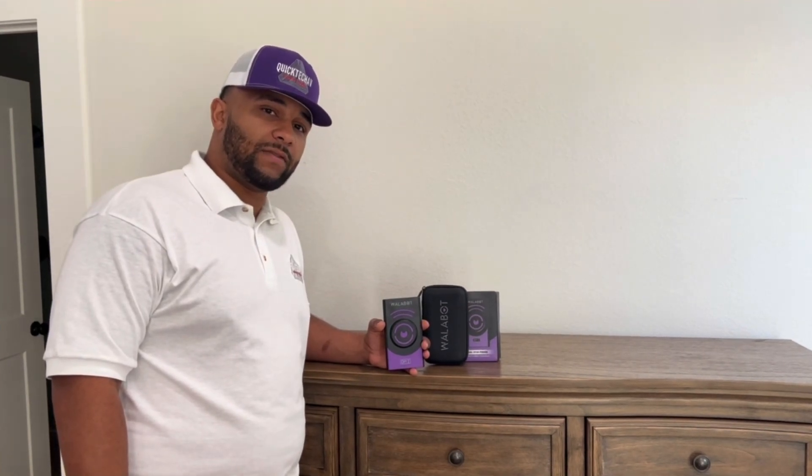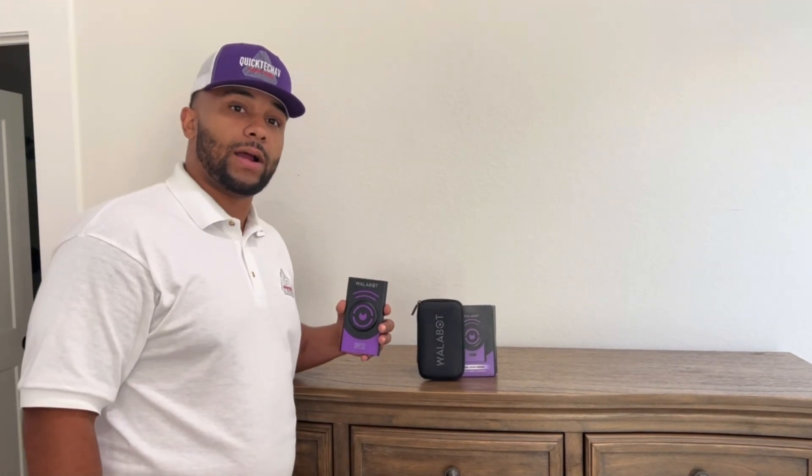Hello everyone, it's Kermit with Quick Tech AV and today we're going to show you the Wallabot DIY 2. The Wallabot DIY 2 is a visual stud finder that will allow you to see what's inside the walls. You can see wood studs, metal studs, pipes, wires, and even small movements inside the wall. Check it out — we'll show you how it works.